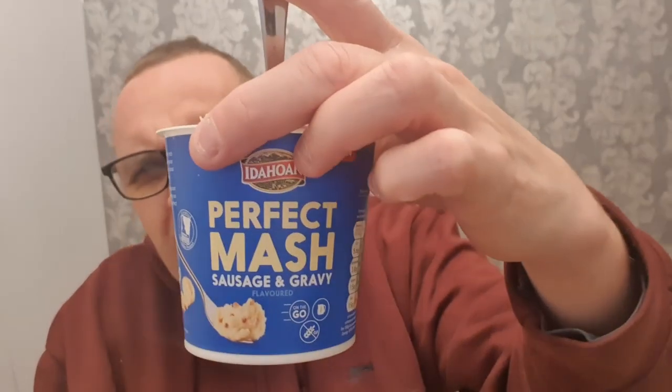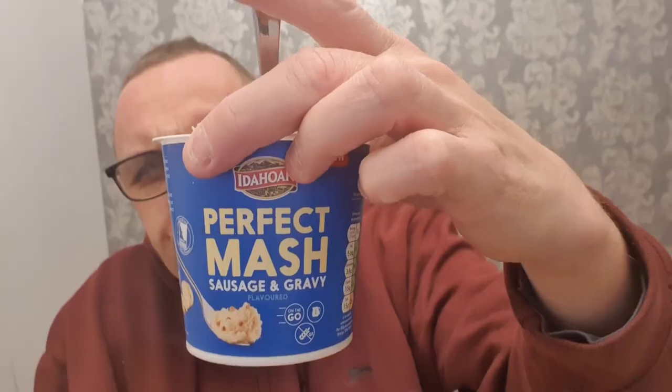Well, I can taste the mash. It's very well seasoned. I can't taste sausage and gravy at all. There's some seasoning in there that's making it nicer than I thought it would be. And rather than have it just as a snack — I'll be honest — that would go well with some sausages and gravy. I'll grab the butter dish and add a bit of butter to it.